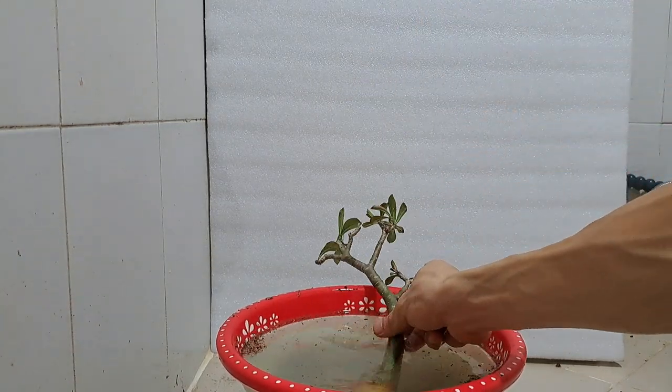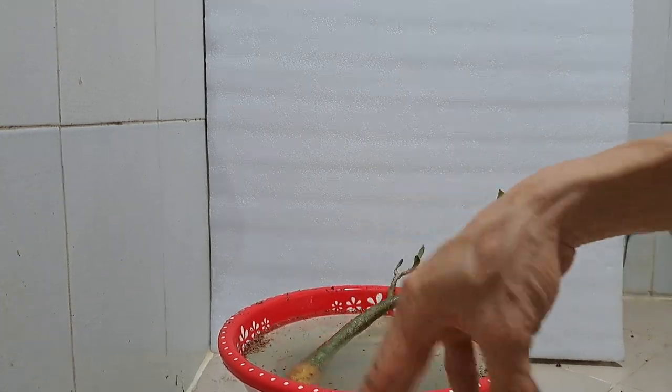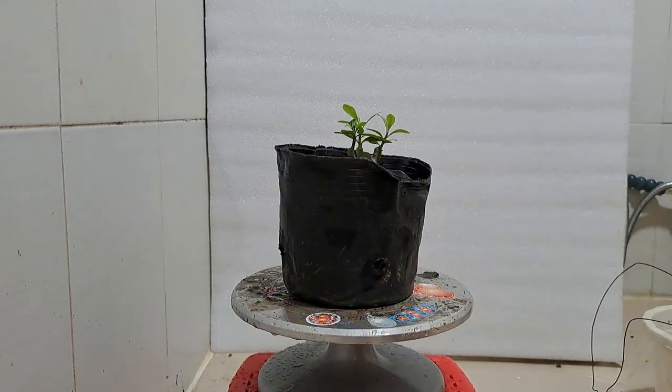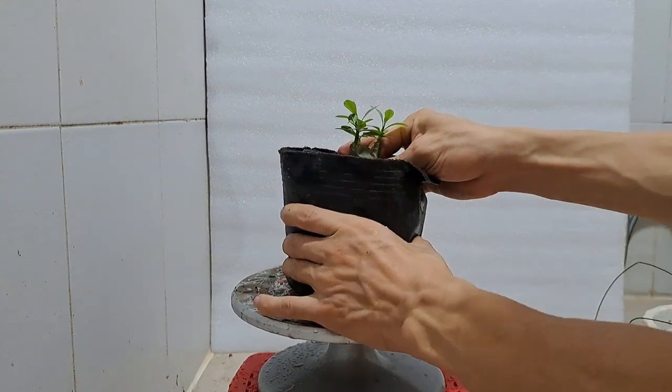Next, I will put the adenium in a basin of water with some root hormone dissolved for about 20 minutes, which may encourage new root formation and give the plant a better chance of survival. The next step is to take the smaller adenium out of the pot and do the same pruning work.